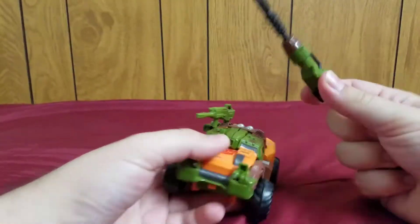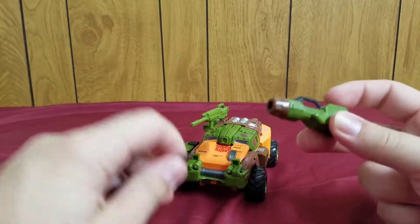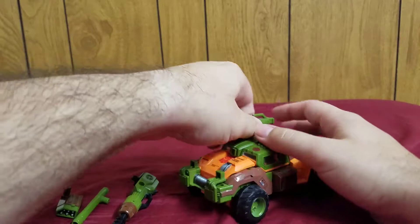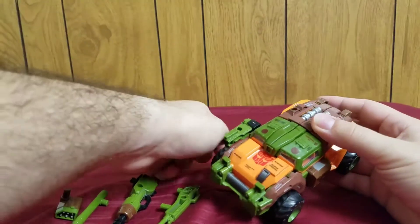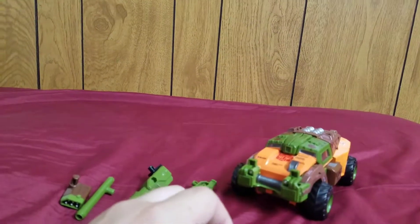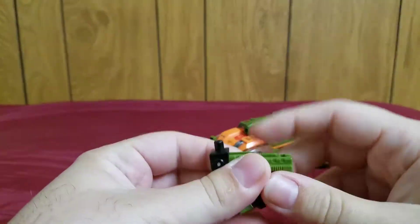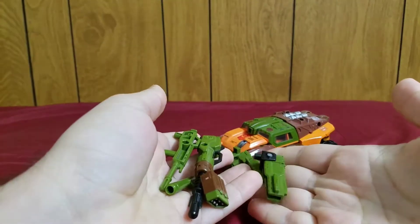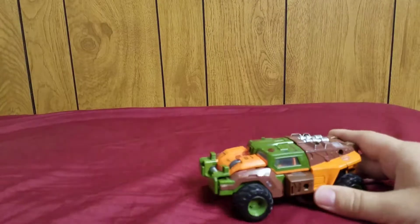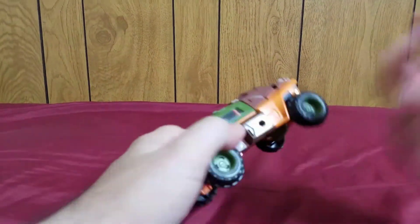This missile is spring-loaded. And these are all of the accessories and weapons that come with this figure. I'm going to put them off to the side and we'll see them again in robot mode.